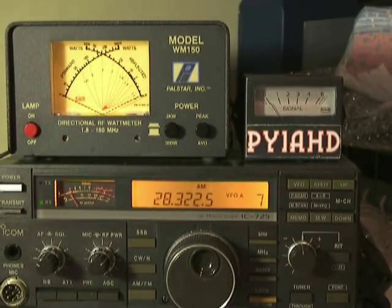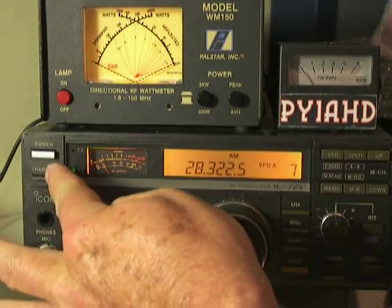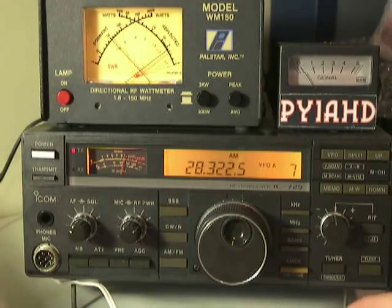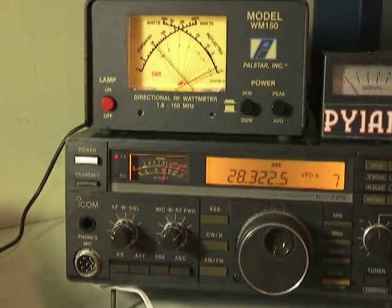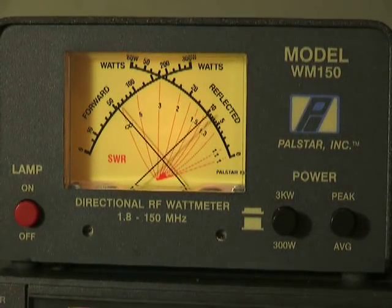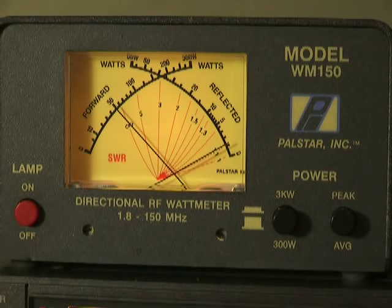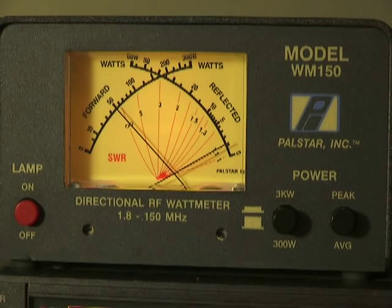I can press the transmit button on the IC-75 and give fine tuning for the adjustment here. One by one. Let me give a little close-up. Let me press the button. So I go to single sideband.